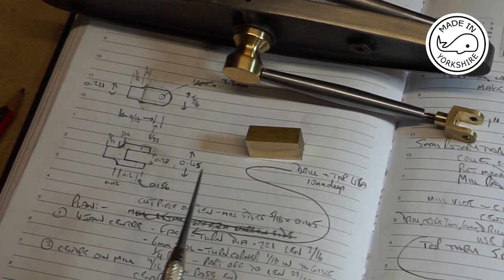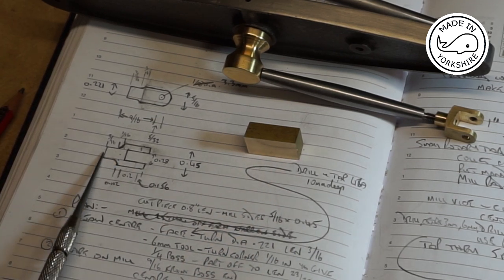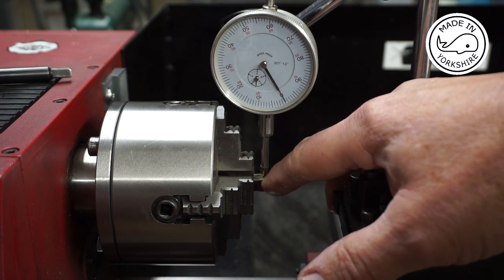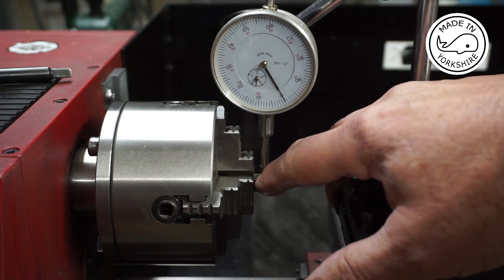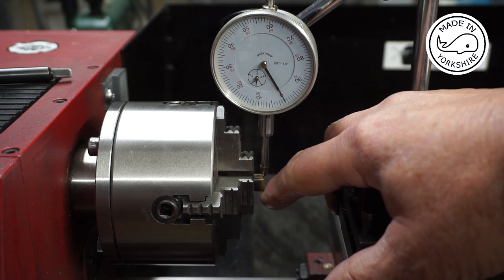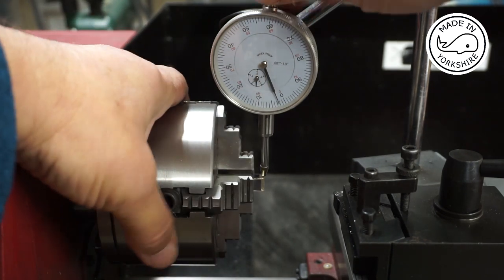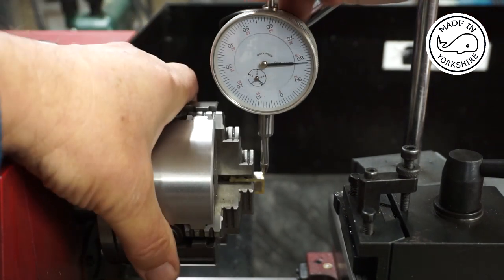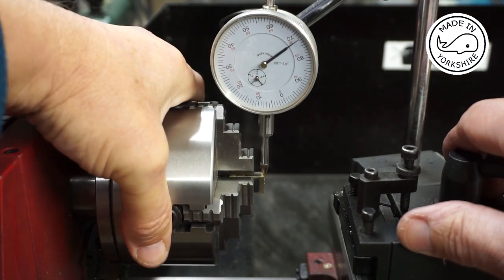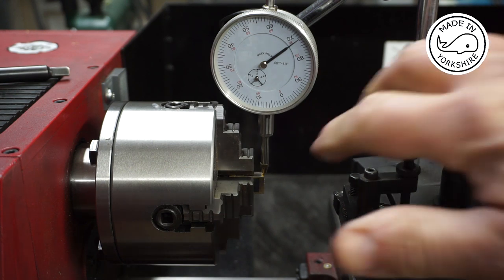So what I'll do now is put it in the four-jaw chuck on the lathe, face one end off, and then look to machine this boss here. I've put a little piece of shim on each face just to protect it — I've super glued that onto the brass. Checking that I'm centred: that's on zero, the opposite side is a couple of thou out — I'm happy with that. So I'll just face this end off.